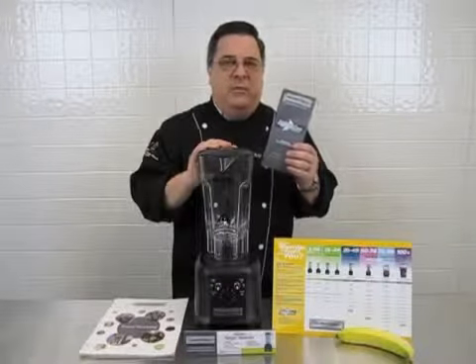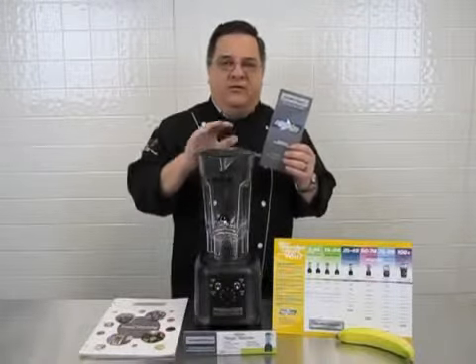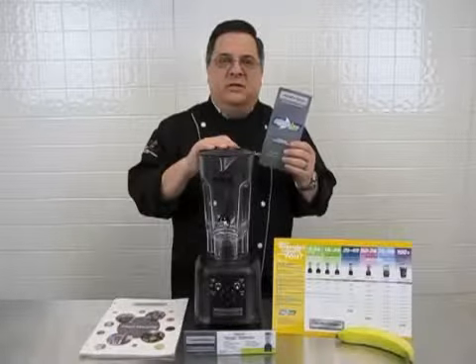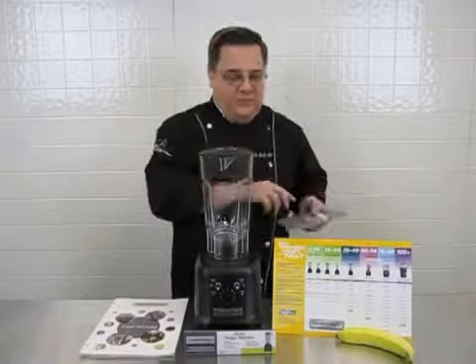Express care is a two year parts and labor warranty or 15,000 cycles, giving you the security you need to deliver a lot of smoothies over a long period of time.